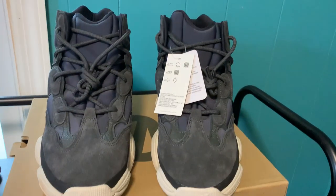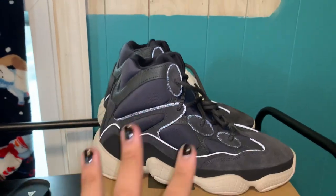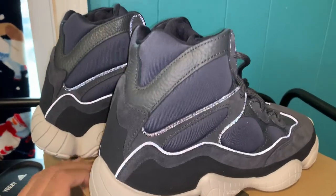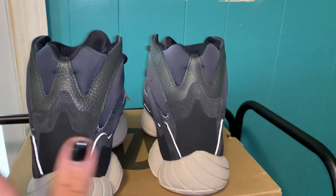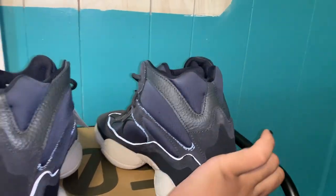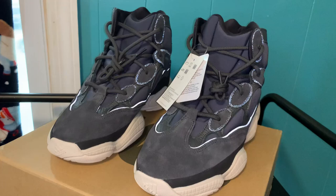Let me show you guys the 3M on the shoes. This is how it looks with the flash on and in my opinion from this angle it looks so sick — they picked the perfect spots to put 3M. I kind of wish they added 3M right here to make like a W or something, but honestly no complaints. They look really good. Spinning them around — just from the side angle it looks amazing.